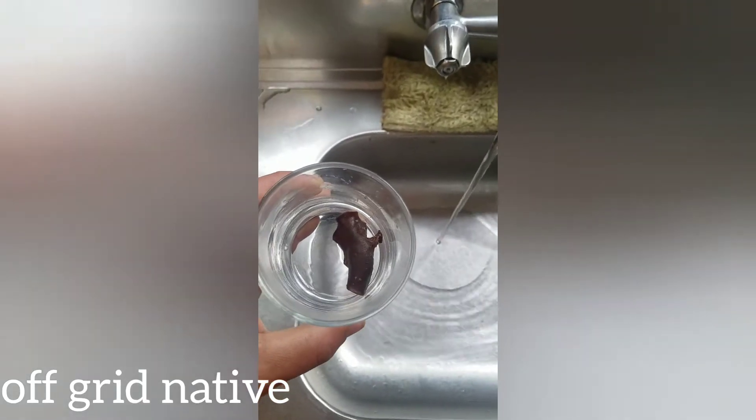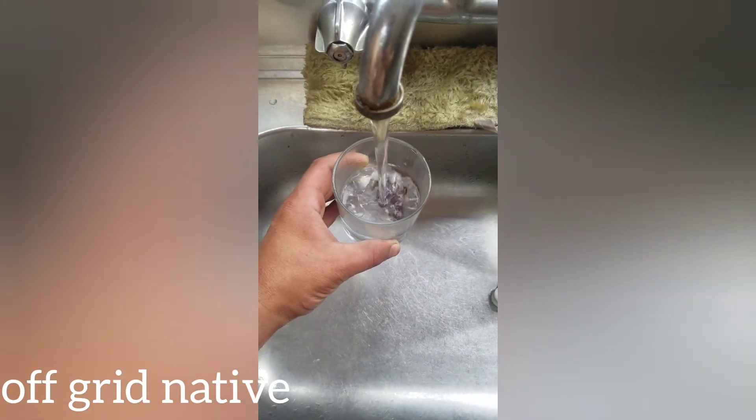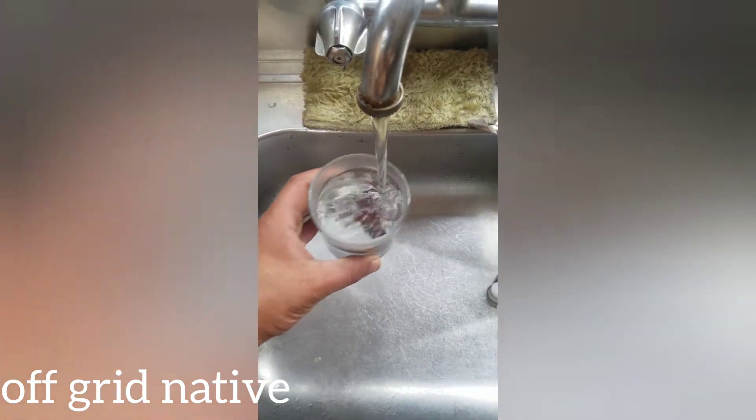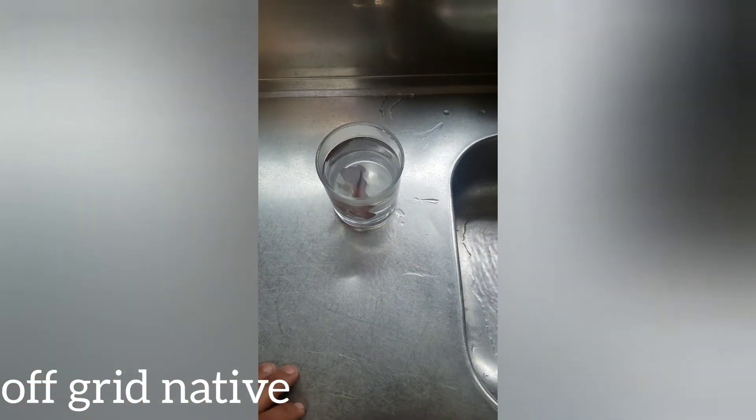So this is our Tarenga Hokiki, or ear fungus. Just going to add a bit of hot water, leave that there, and we'll come back in a bit and have a look at that.